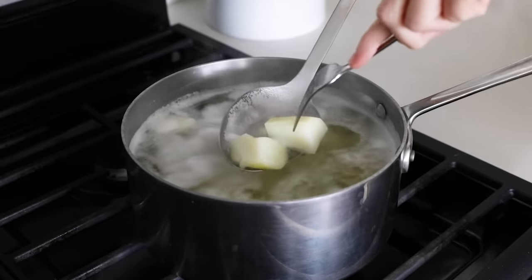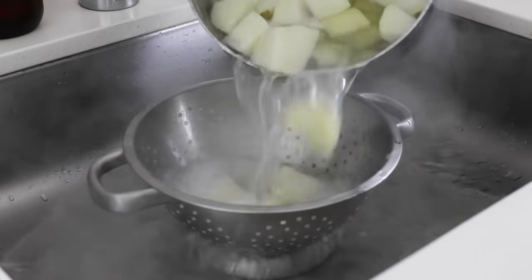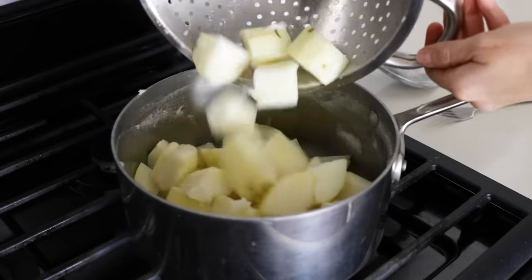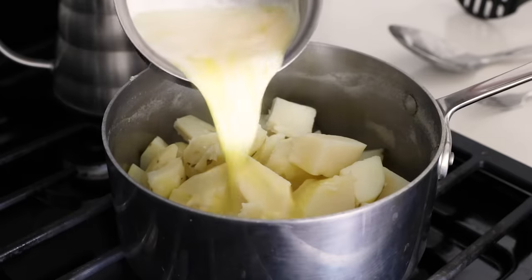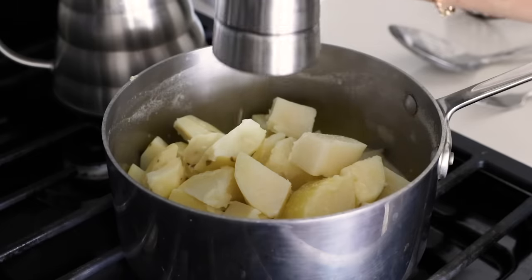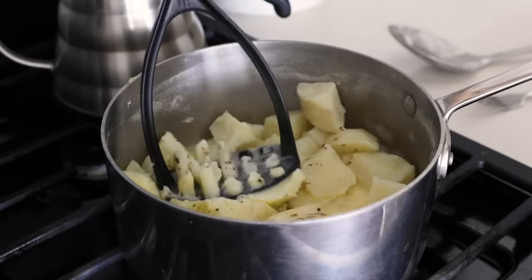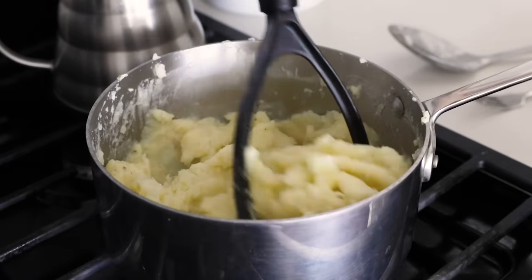When the potatoes are done, they'll be soft when pierced with a fork. Drain the potatoes in a colander, then return them to the pot to save getting another bowl dirty. Add the melted butter and milk along with salt and pepper to the mashed potatoes, and use a handheld masher to mash them up until they're nice and fluffy. If they're too stiff, you can always add more milk to get a fluffier consistency. Once you're done mashing, set these aside and we'll get started on the meat and veggie filling.